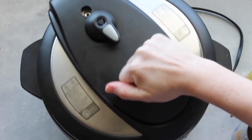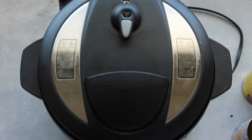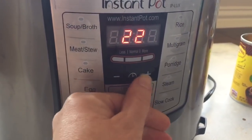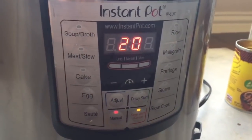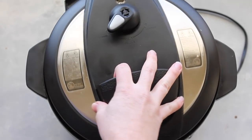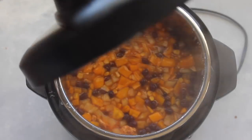If you're doing the Instant Pot, make sure you turn the handle and make sure the little thing is on sealing, not venting. If you're cooking with a slow cooker, put the lid on and set it for six to eight hours. With the Instant Pot you're gonna go manual for 20 minutes. When it's done cooking, do a quick release — push it over to venting and let all the steam out, then take the lid off.